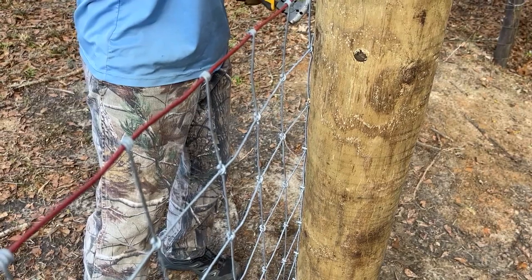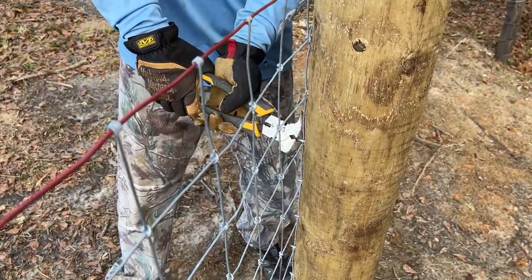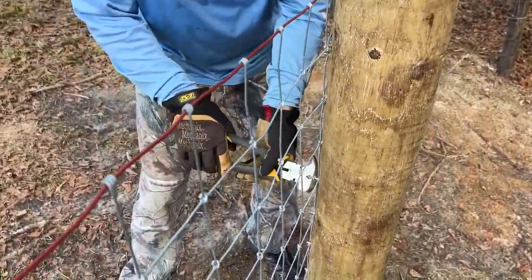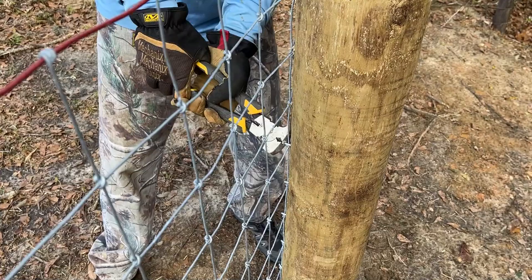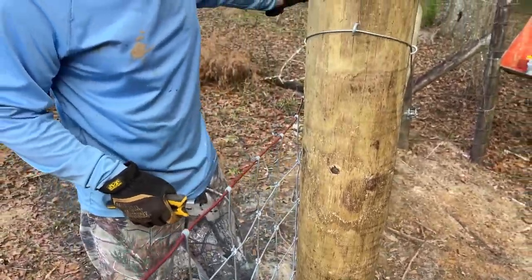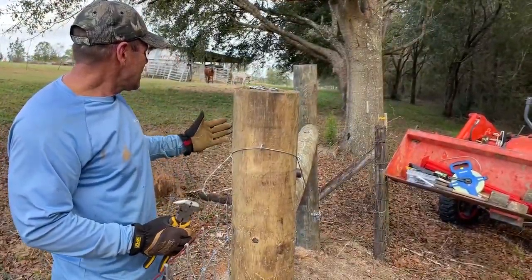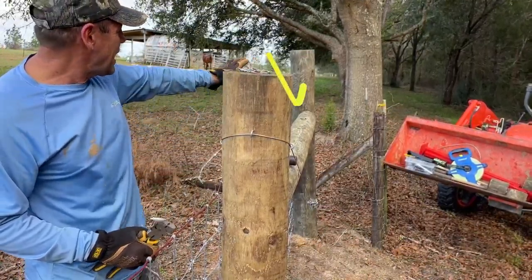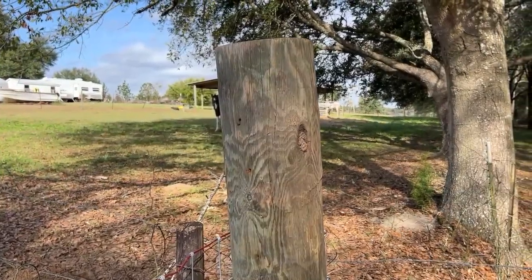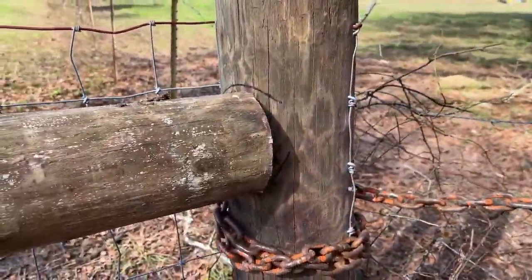It really bothers me to have to redo something when I felt like we had put in a very sturdy H-brace. But it's got to be fixed, or else this fence will never stay tight. My fear is that that end post will eventually just spin all the way around — it probably won't, but it just looks really bad and it's not in line anymore. Here's the end of the H-brace — you can see how much it's twisted.